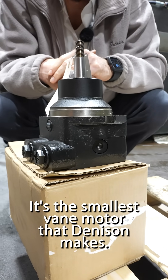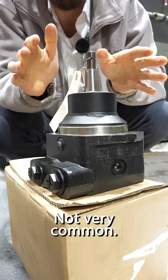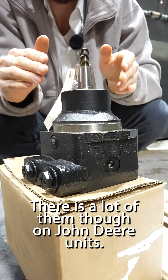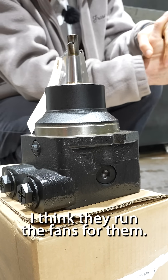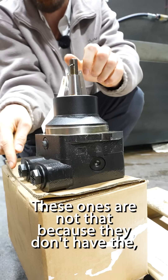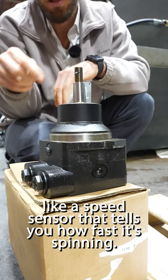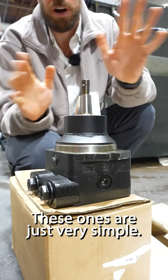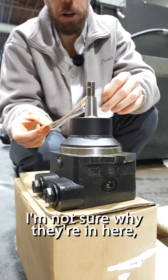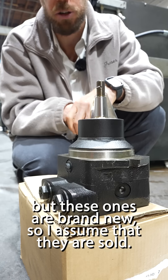M5AF. It's the smallest vane motor that Denison makes. Not very common. There's a lot of them though on John Deere units — I think they run the fans for them. These ones don't have the speed sensor that tells you how fast it's spinning. These ones are just very simple, just hydraulic. I'm not sure why they're in here, but these ones are brand new so I assume that they are sold.